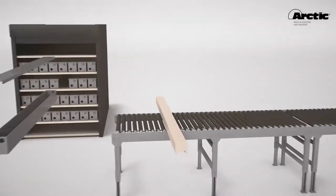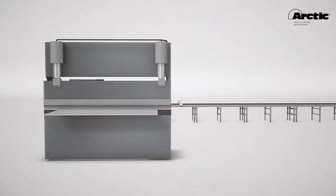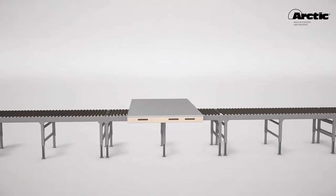Welcome to Arctic Interactive. Today, we will take you on an overview of assembling your Arctic walk-in cooler.